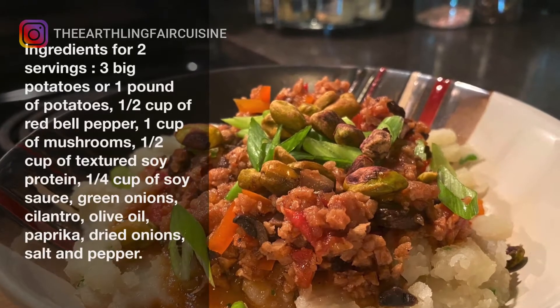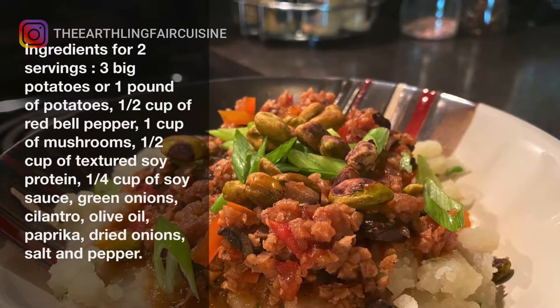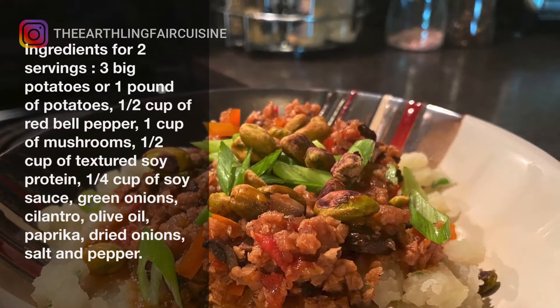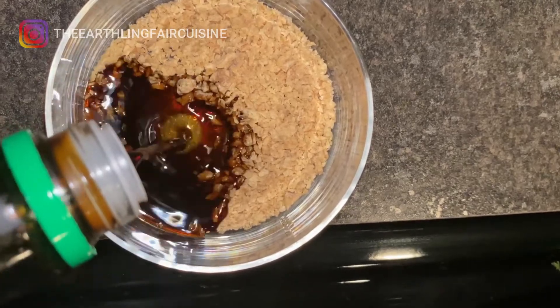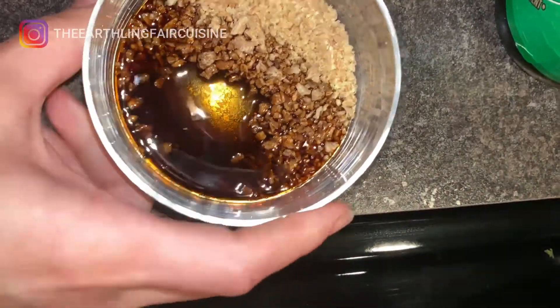One pound of potatoes, half cup finely chopped red bell peppers, one cup of medium diced mushrooms, half cup of textured soy protein, one quarter cup of soy sauce, green onions, cilantro finely chopped, dried onion or fresh onion, olive oil, paprika, salt and pepper.